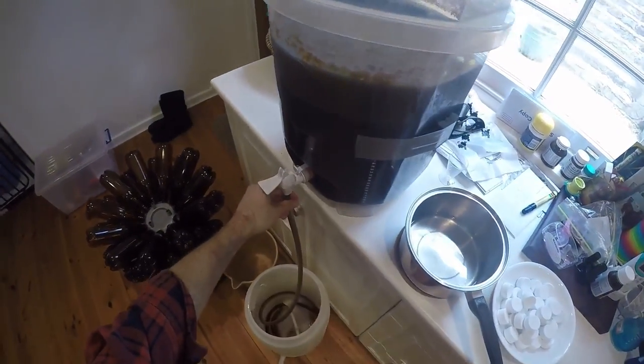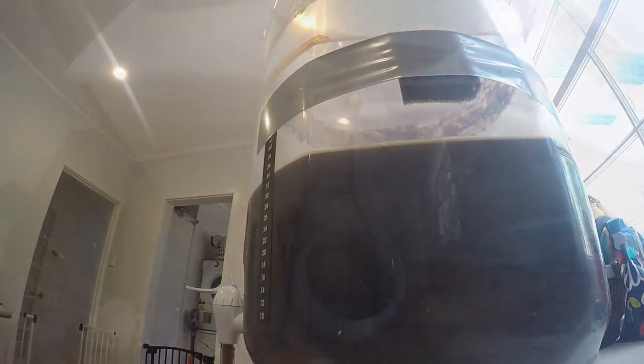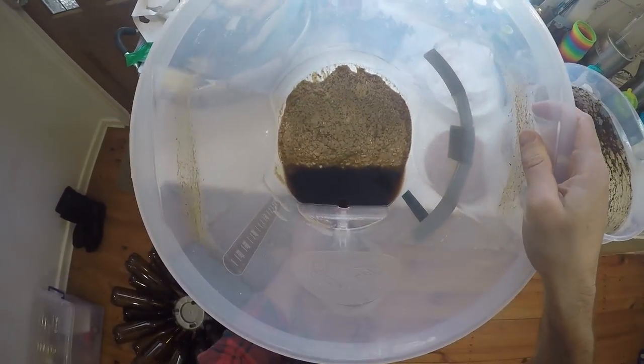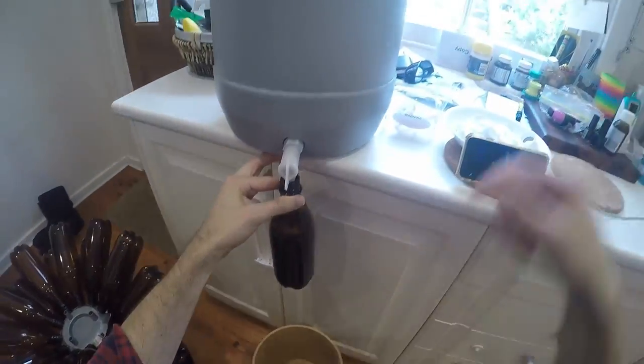Everything's lined up nicely for me today on this bottling day. This is my porter, and that's draining down into the bottling bucket. So I'm about to just tip the last bit out. There's all the stuff we're interested in later, but for now, filling up some bottles.